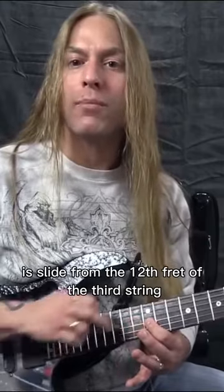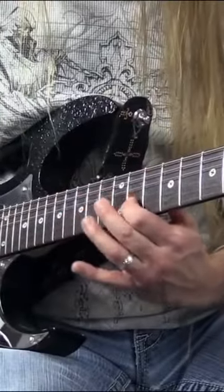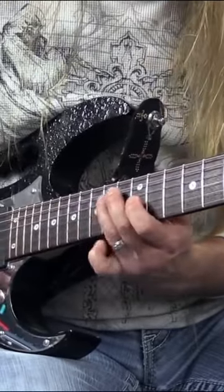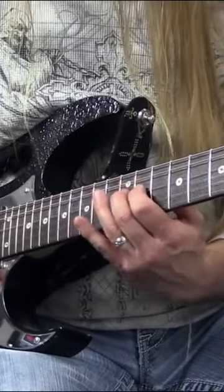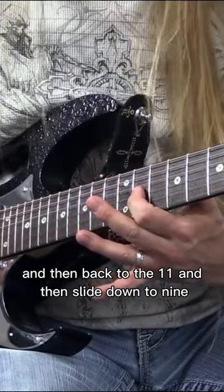Now I'm going to slide from the 12th fret of the third string where I left off, down to the 11. So it looks like this. Then I'm going to go to the 12th fret of the fourth string, then back to the 11, and then slide down to 9.